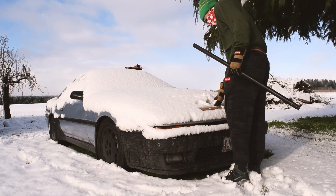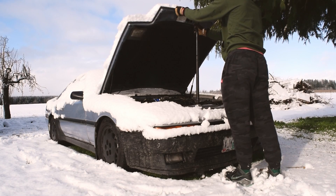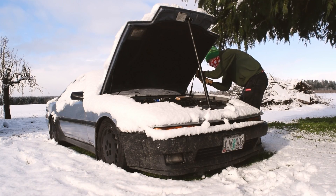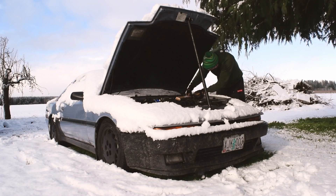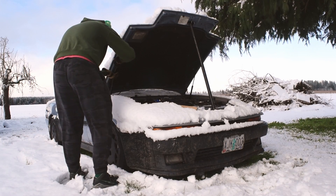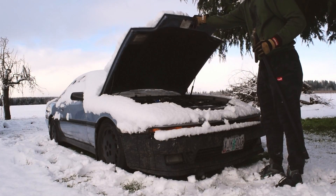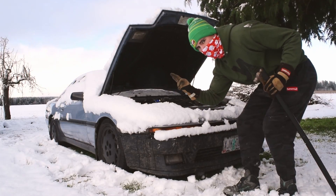You know, one sign that you're getting old is that you get excited to get hood struts for Christmas. But at least I won't get bonked on the head — that's a plus. That's probably the most underrated mod, just convenience-wise, so that's amazing.